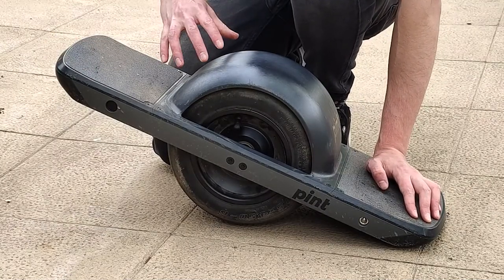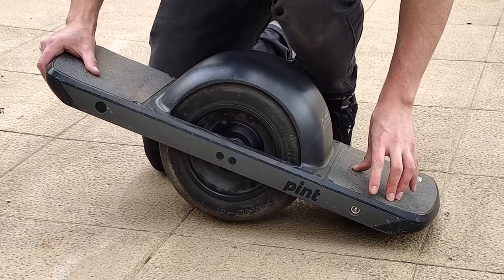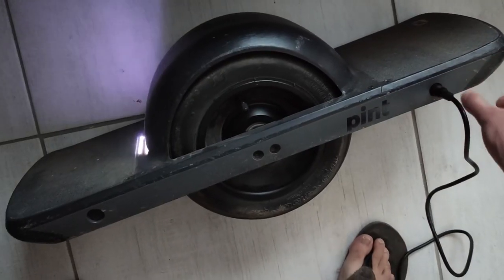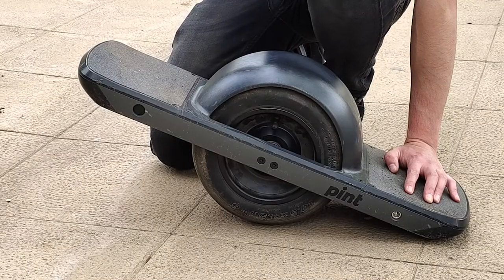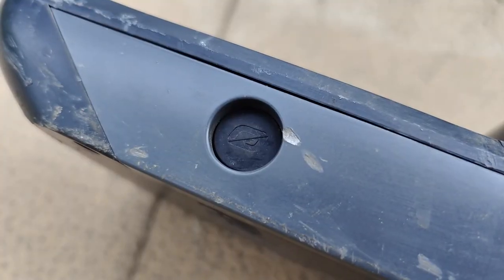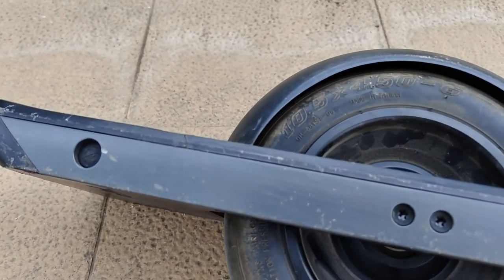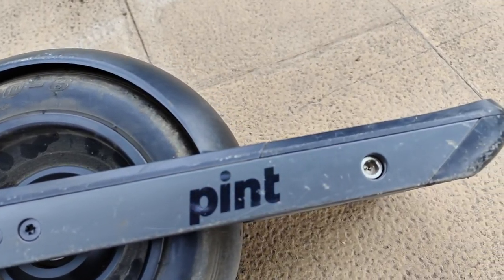Aquí tenemos el conector de carga; viene con un cargador incluido en el empaque y se carga en tan solo 120 minutos. También puedes adquirir un cargador externo de carga rápida que lo carga en solo 50 minutos. Cuenta con un único botón recubierto en goma para encenderlo. A pesar de su tamaño, tiene una construcción bastante sólida que mezcla plástico con un cuerpo de aluminio rígido, todo bien ensamblado y sin cables expuestos.